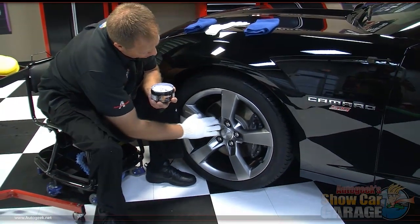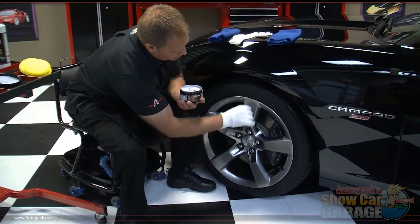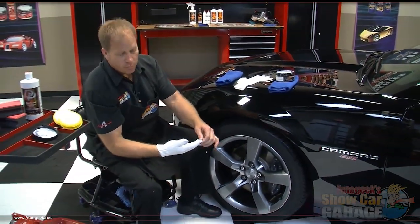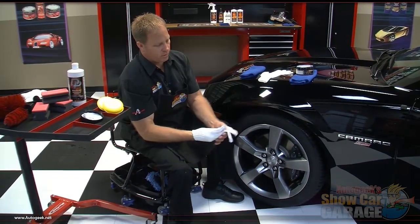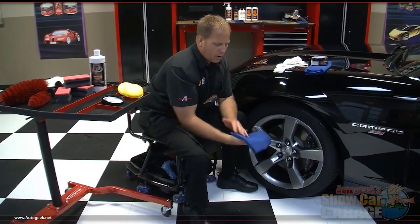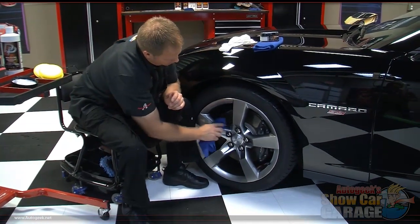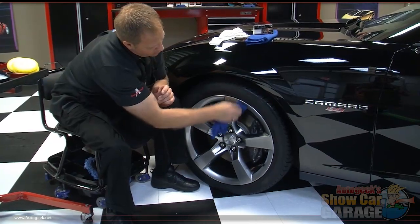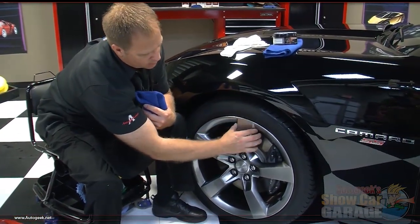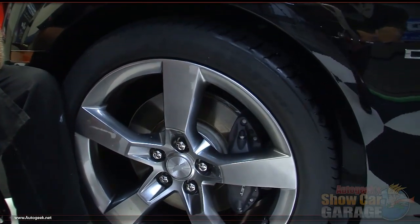Then you can buff it off to a high shine — just like that. You would continue working your way around the rest of the wheel and do one wheel at a time. You can save these gloves, wash them, and reuse them next time you want to put the DP wheel glaze on your rims. After it dries to a haze, come back with a clean dry microfiber and buff that off to a high shine. Now they're protected and feel very, very slick — that's going to help brake dust from accumulating on the rim and make washing them in the future a lot faster and easier.